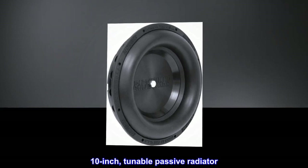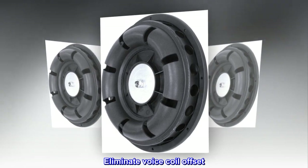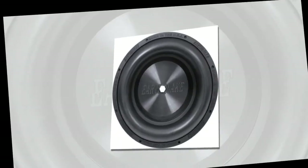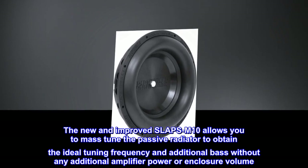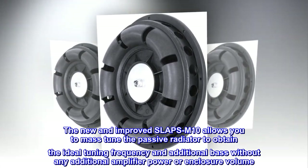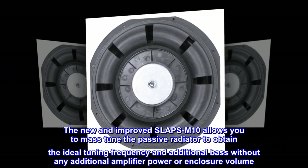10-inch tunable passive radiator. Eliminate voice coil offset, remove voice leakage, terminate wind noise. Easy tuning for quick adjustments. The new and improved SLAPS M10 allows you to mass tune the passive radiator to obtain the ideal tuning frequency and additional bass without any additional amplifier power or enclosure volume.